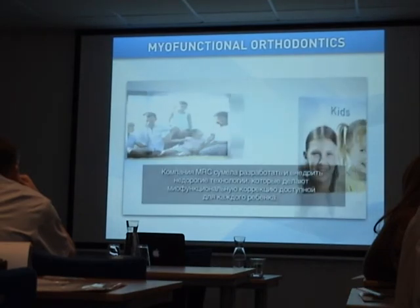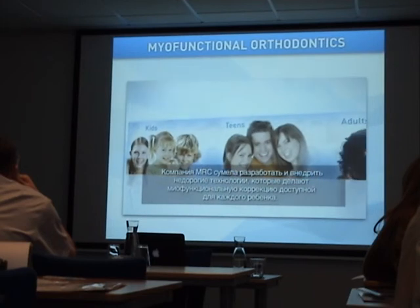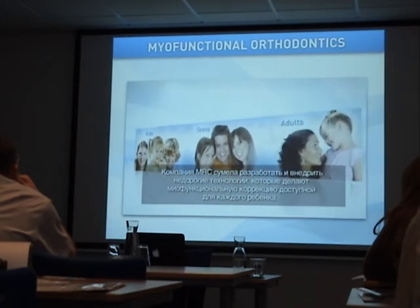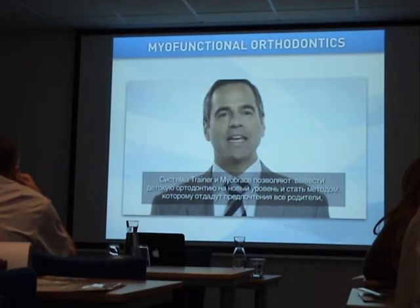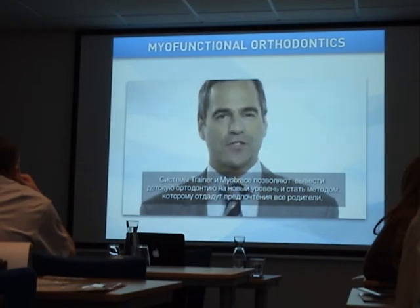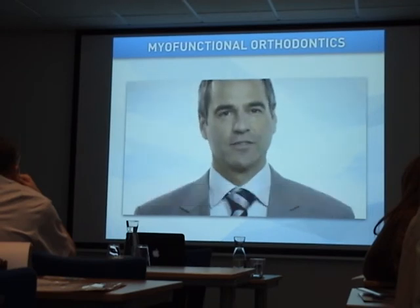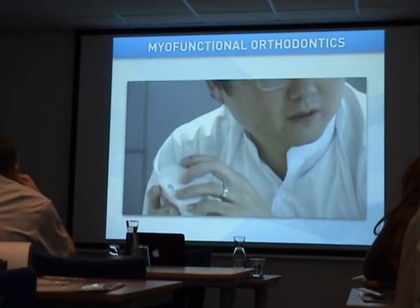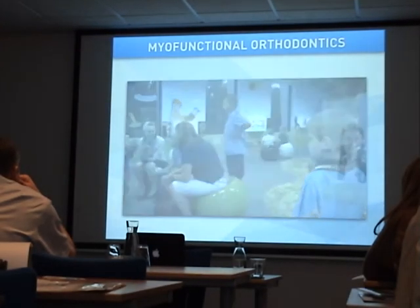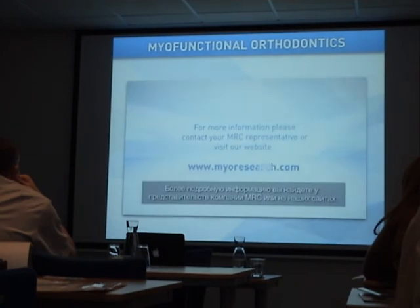MRC has achieved practical and cost-effective means of delivering advanced myofunctional correction for every child. The Trainer and Myobrace systems will take pediatric orthodontic care into the future and will be the first preference for parents concerned about the growth and development of their children. For more information, please contact your nearest MRC representative or visit the website.